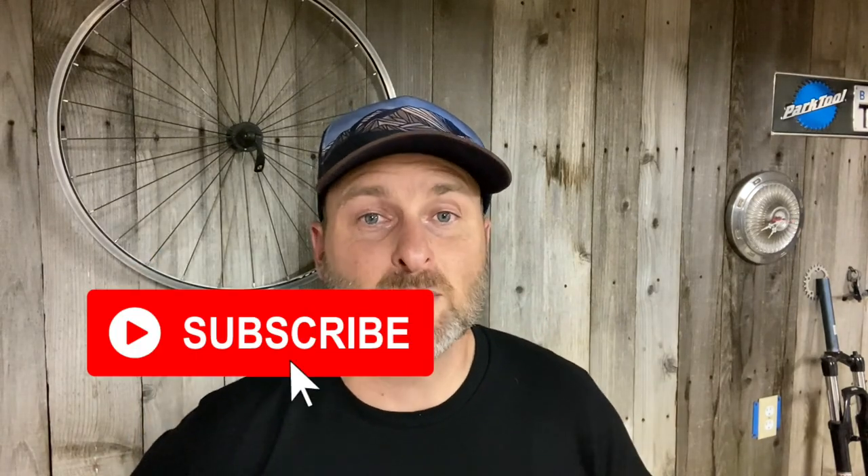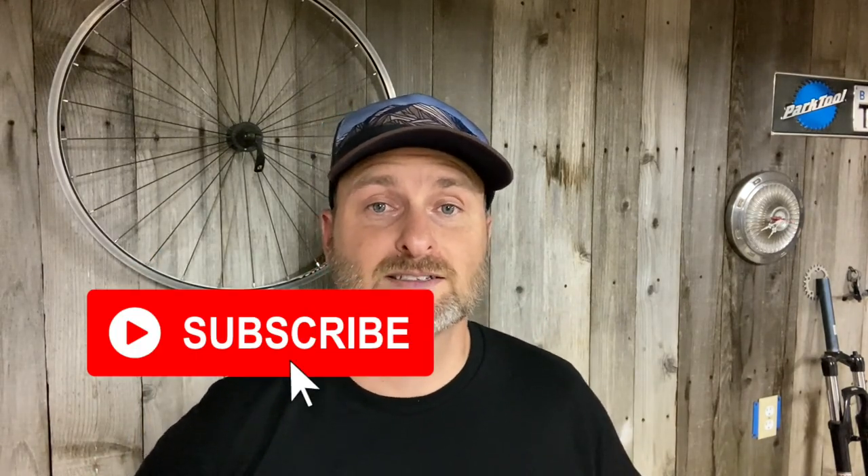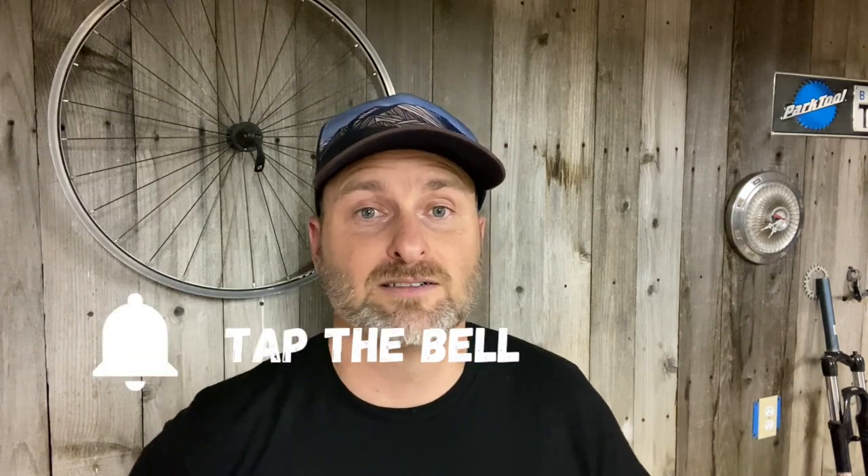Before you buy Finish Line Disc Brake Cleaner, you need to watch this video to the end. For mountain biking tips, reviews, and trail rides, subscribe to my channel and tap the bell to get notified when I'm posting a video.